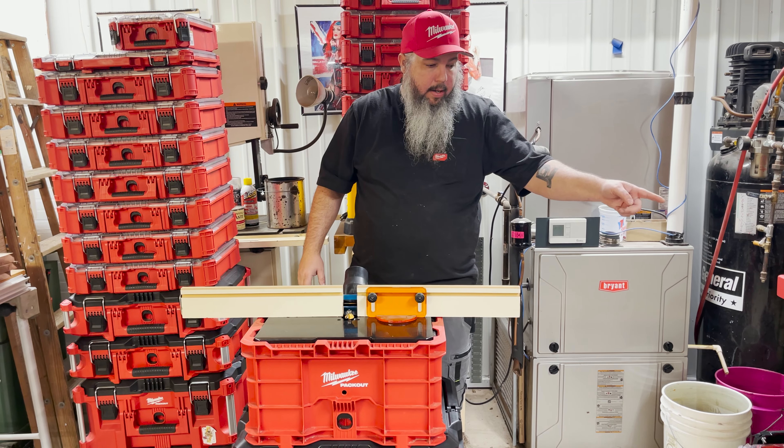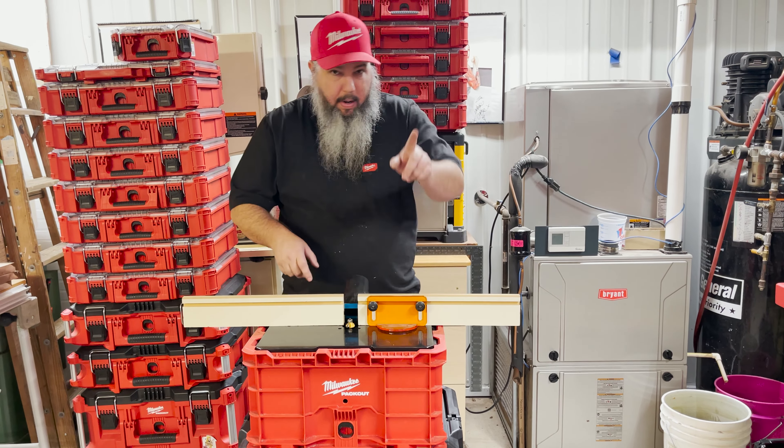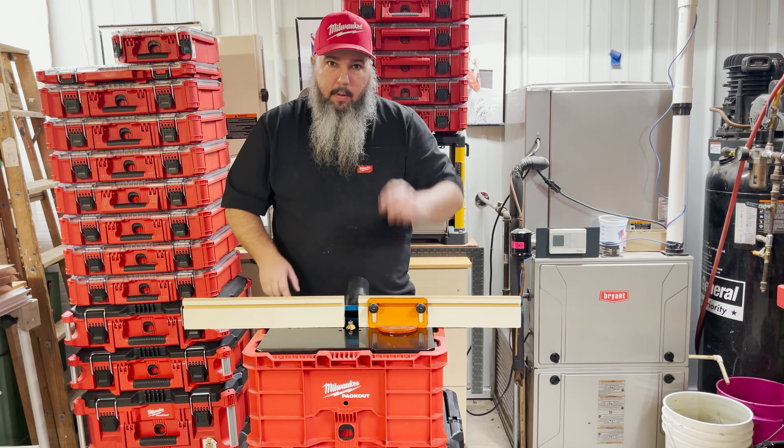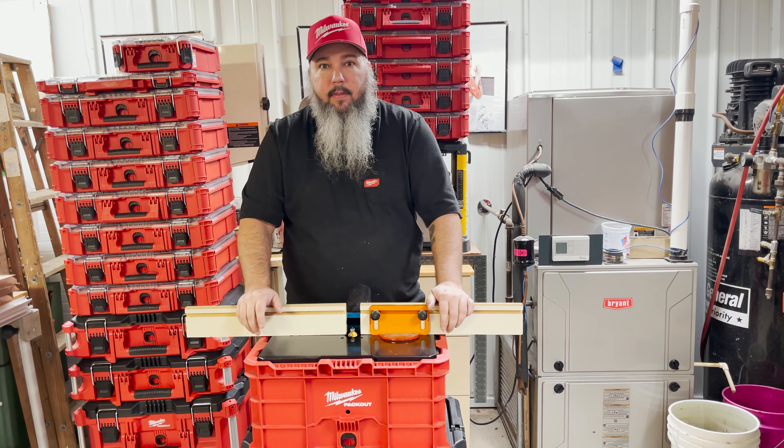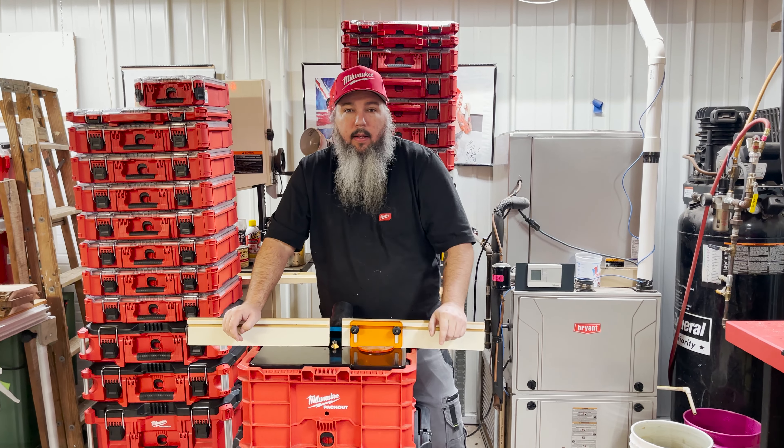It should be available on the website in a few days. We're $30 for the Crate Cap with the handle or the hole, and $35 for the Crate Cap Plus One. The Route Out price will be on the website — I haven't talked to the person behind the camera about pricing on that yet. Thanks for watching. Oh, I forgot — pack out!